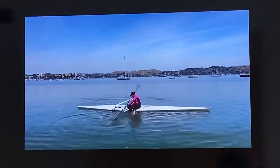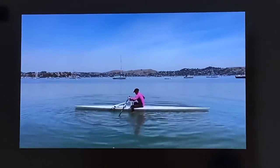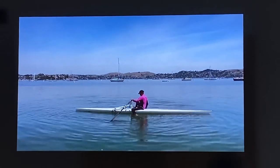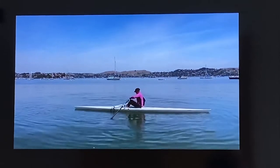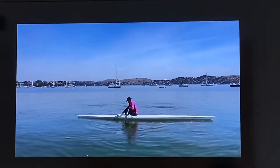Kick your legs again to bring your body the rest of the way onto the shell. Either straddle the shell or bring your legs into the shell while holding onto the oars for stability, and get the seat underneath you. Keep holding onto the oars while putting your feet back into the foot stretchers.